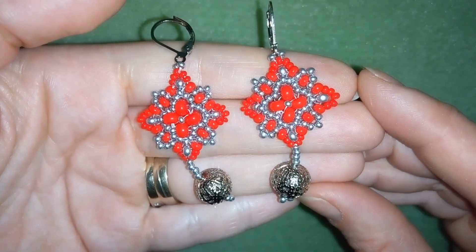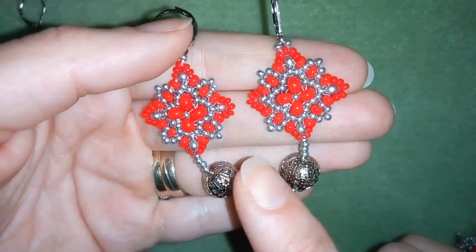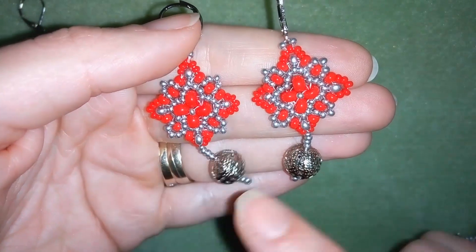Hi there you guys! I'm Teddy from Bijoteo Beading and in today's video I'm gonna be showing you how to make these beautiful royal earrings.